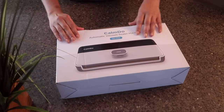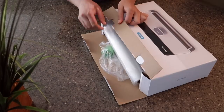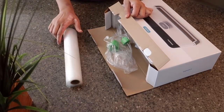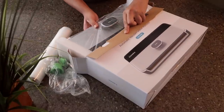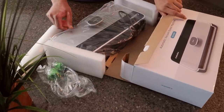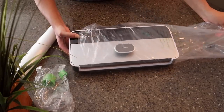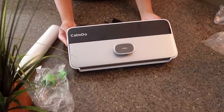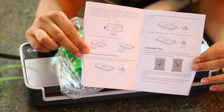Now we're gonna do the unboxing — I'm gonna show you what's in the box. So I'm opening the box and the first thing I find is the bags — a good amount of bags. The next thing is these external vacuum cups. Last but not least is the vacuum sealer itself, plus a manual guide to see how the machine works, and also a warranty card.